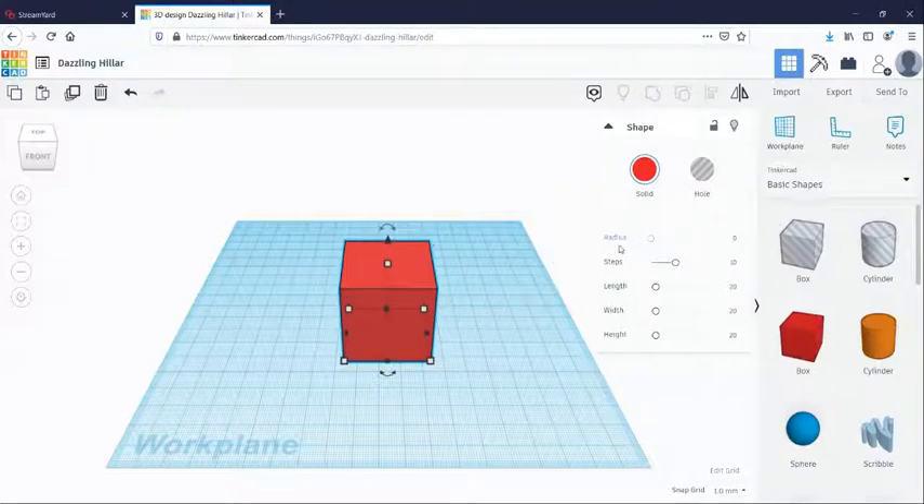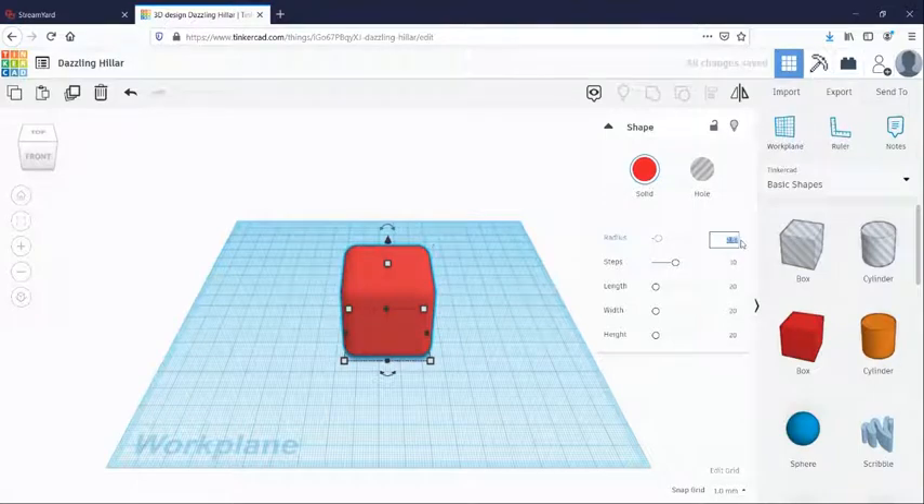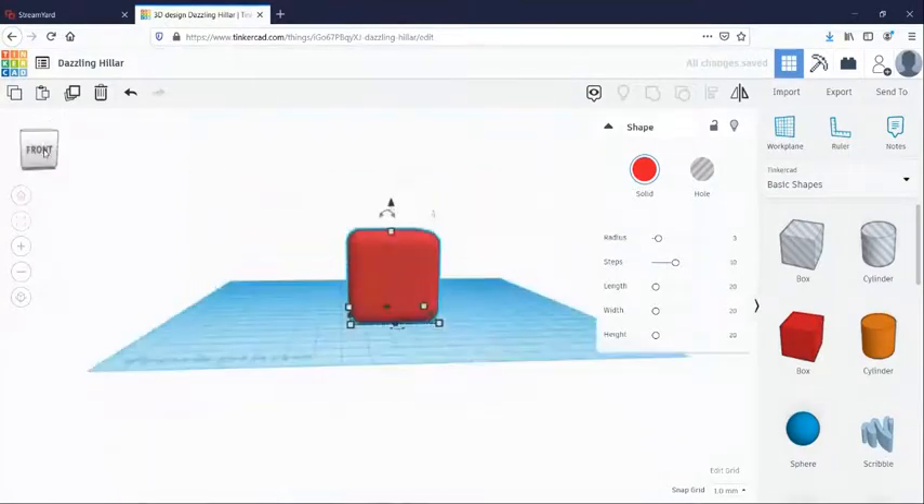You can round the edges using the radius tool. On the right-hand side, when you place your shape, a little box appears that can change different parts of the shape. We're going to change the corners to be a little more rounded — you can use the button to play with it. If you go too far, it turns into a perfect sphere. We're going to set this to three.